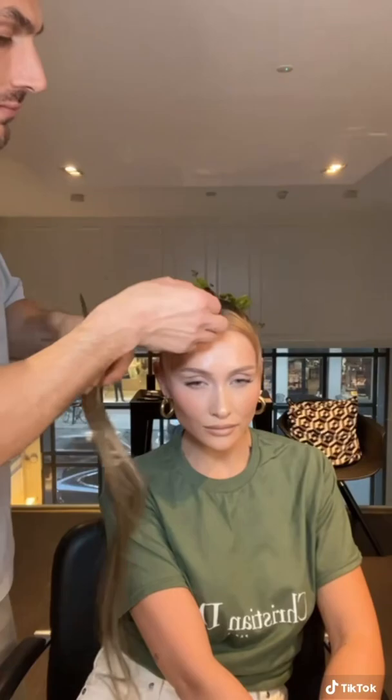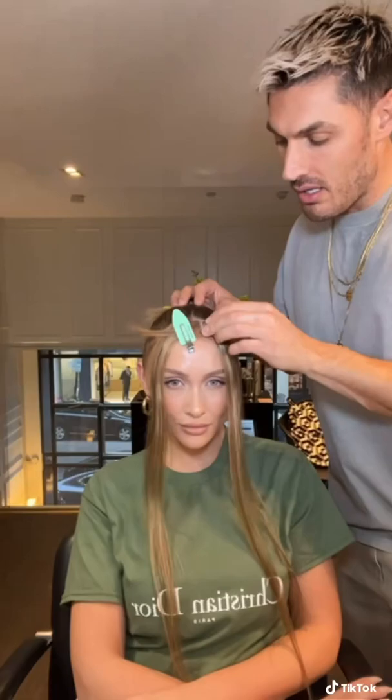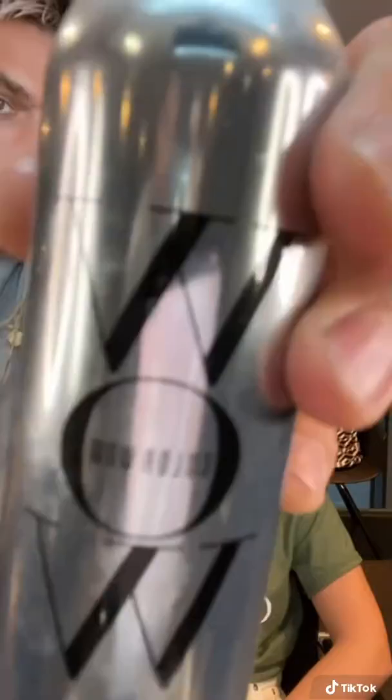Her front pieces were short so I added a clip-in extension either side. I like to fill out the roots with the Color Wow Root Touch-Up powder because it kind of hides your extensions and makes it flawless. I'll cut it with a razor so it blends, and then add some extra shine spray just for that super high gloss.